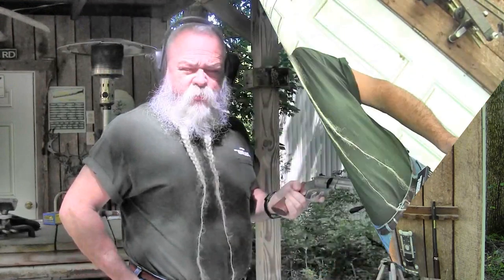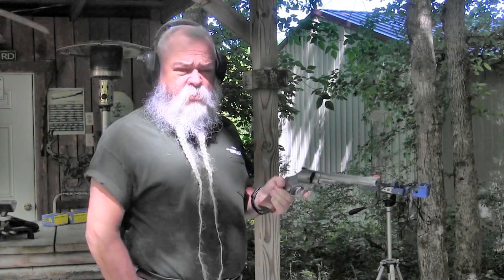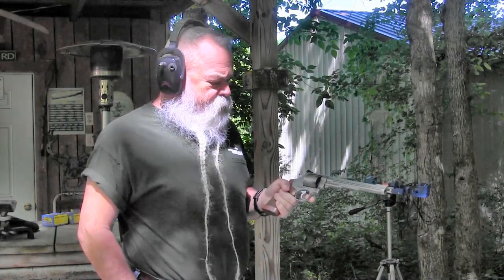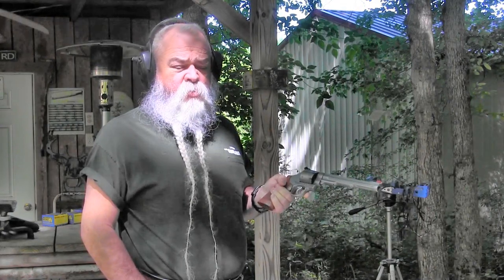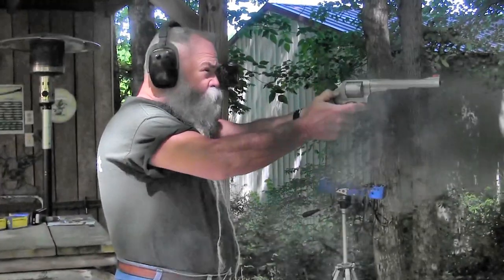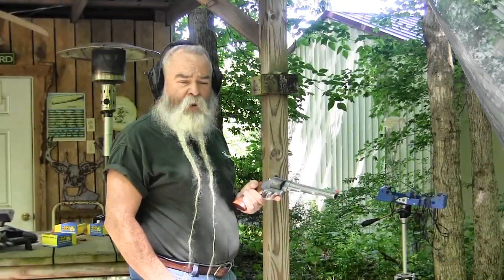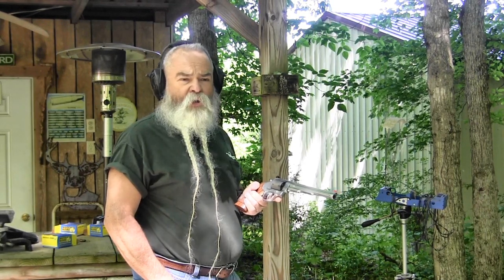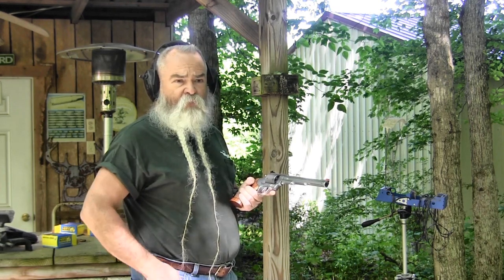First I'm going to shoot a .44 Special load out of here. It's not a lightweight sissy cowboy-action .44 Special load — this is a serious load from Buffalo Bore. It shoots a 255-grain Keith bullet at about 1,100 feet per second out of this 8 and 3/8 inch barrel. Excellent white-tail load, excellent defense load. It has a lot less recoil than full-power .44 Magnums but still gets the job done. Now shooting some full-power stuff — the Buffalo Bore 180-grain jacketed hollow point load, which screams out at over 1,700 feet per second. Really effective load for hunting.